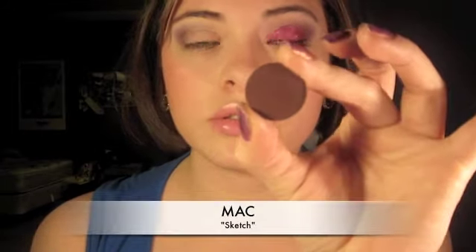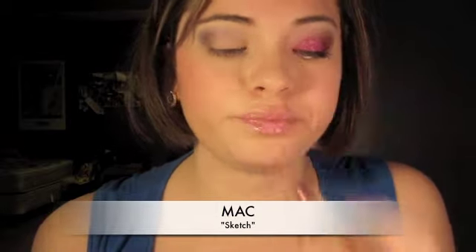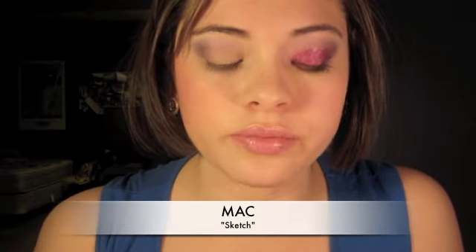Okay, I'm watching Bridezillas. These women are horrible, I swear — it makes me never want to get married. Okay, I'm taking Sketch, I believe, just a darker plum color. Take any darker plum, or if you don't have one, take a little bit of black. I'm just going to deepen that up just a little bit more. Really easy. Purpley goodness — love it.